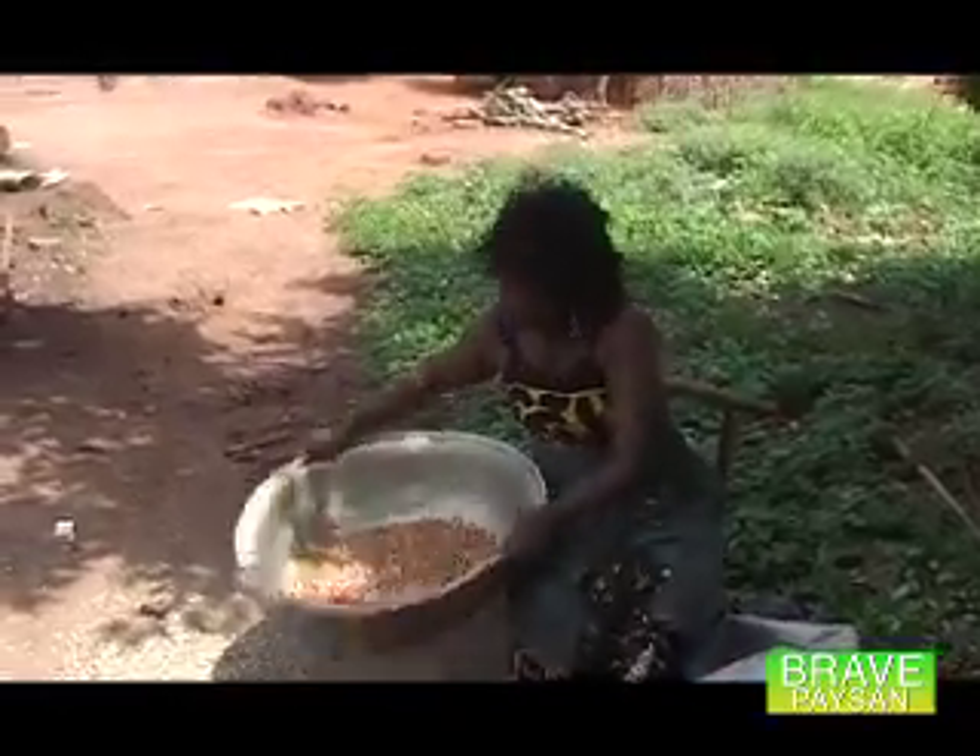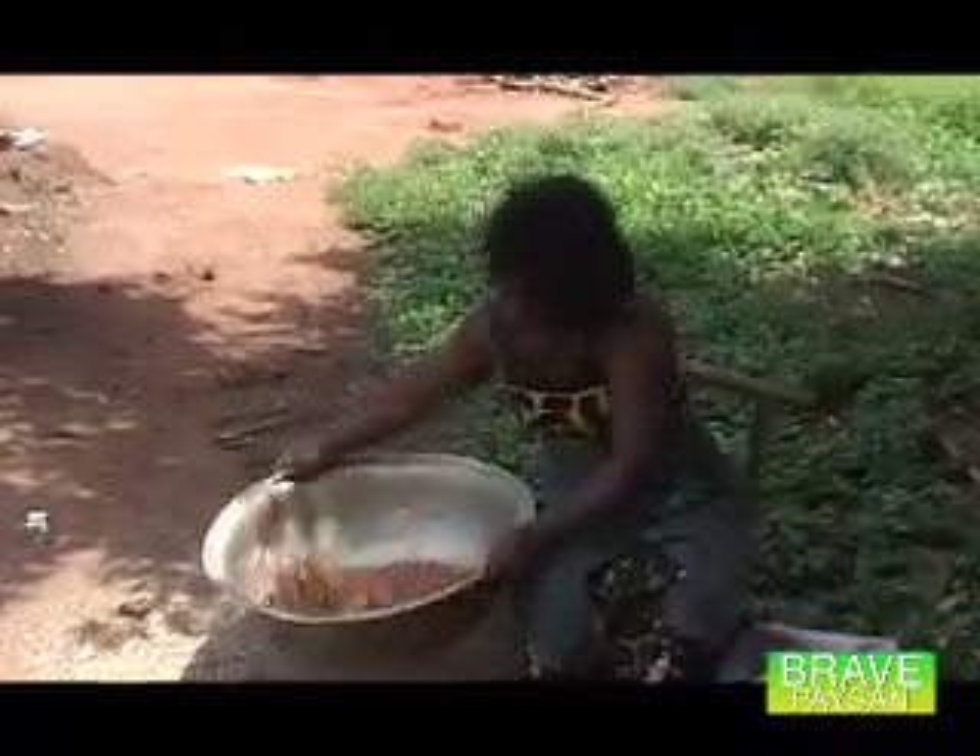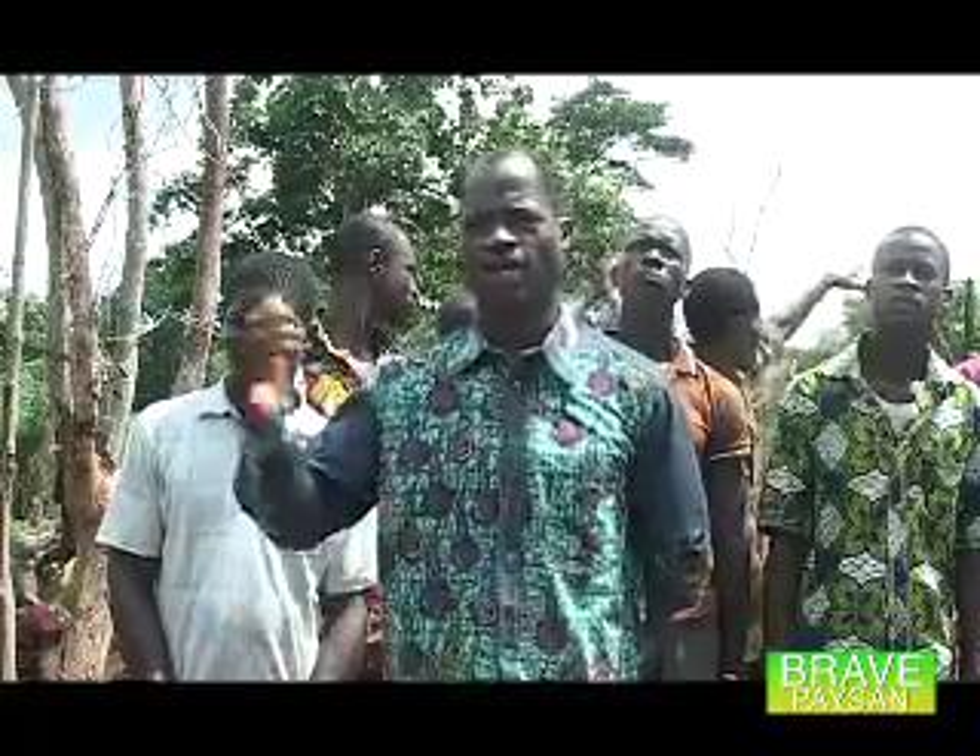l'arachide is a very prized crop. The president of the cooperative Eboekun, which means in local language 'Soyons Unis' (Let Us Be United), gives us the reasons.